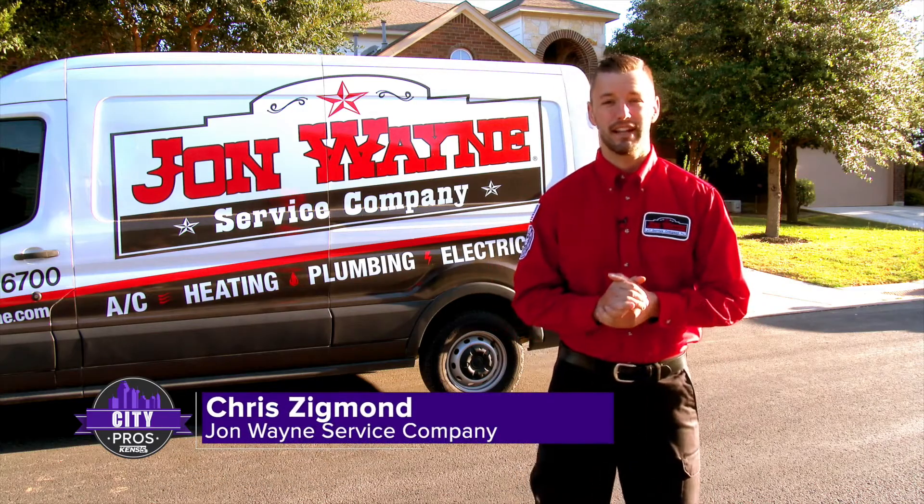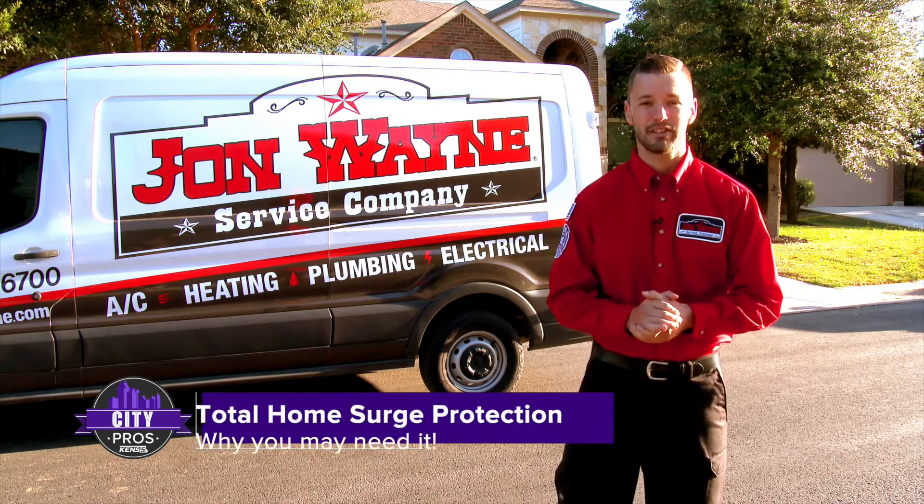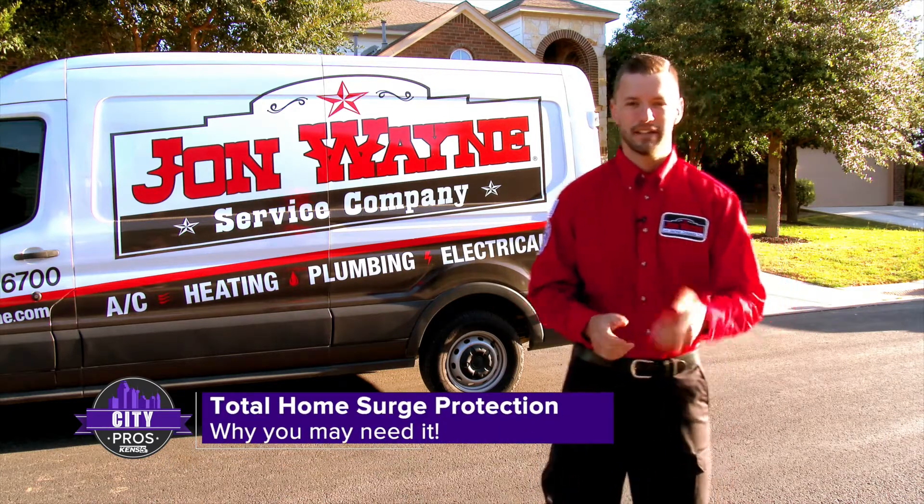Hi, I'm Chris with John Wayne Service Company's electrical department, and today we will be installing a total home surge protector. Let's go check it out.